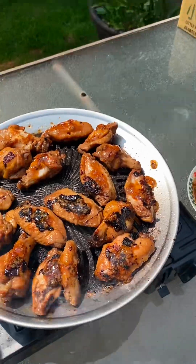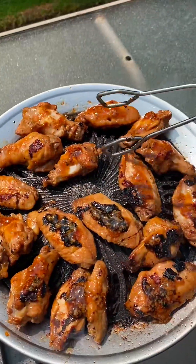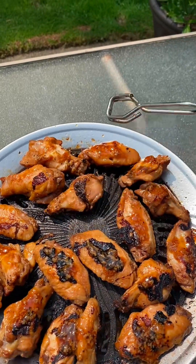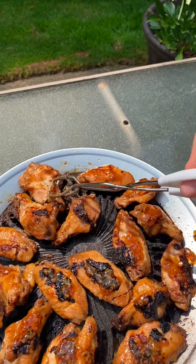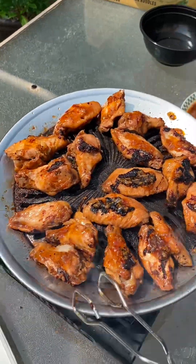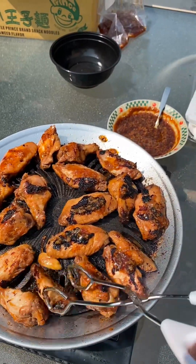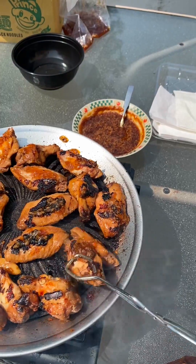It looks pretty yummy! This is the second batch — the first one was already done. Turning them now. These turned out to be amazingly good, nice and tender.